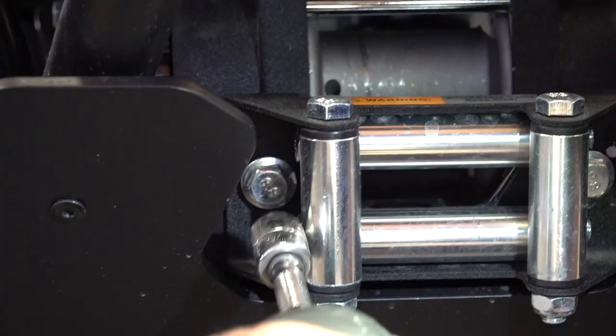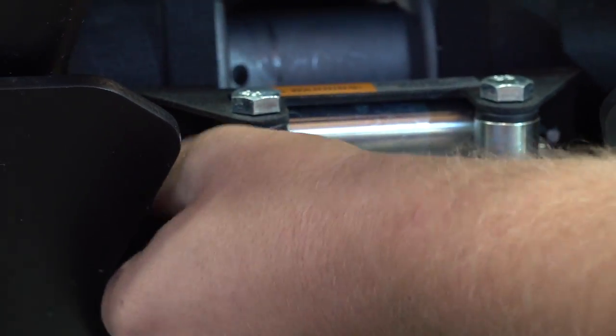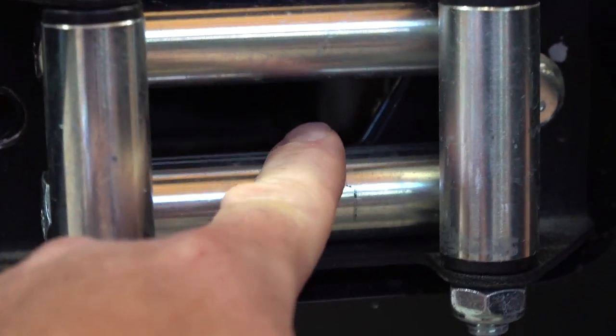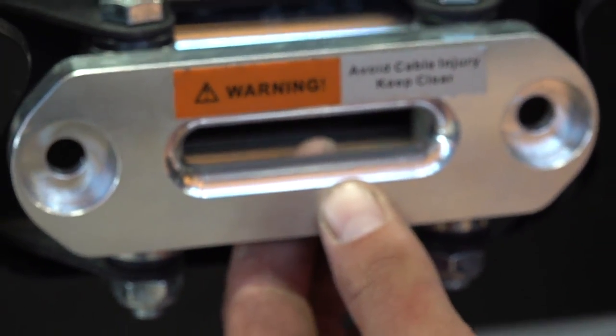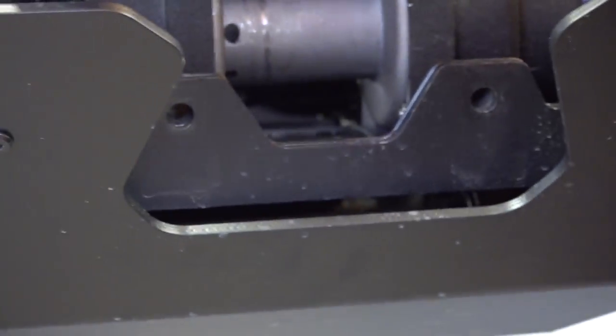Now it's a very simple process. We're going to go ahead and replace the fairlead rollers here. If you're doing this on a used one, you definitely want to replace these because you can have nicks and cuts on your roller. This roller is for cable only — if you're pulling up and hitting on this metal, this is what you want to replace it with. This is designed for the synthetic rope, so we're going to replace that and put what you need on it.